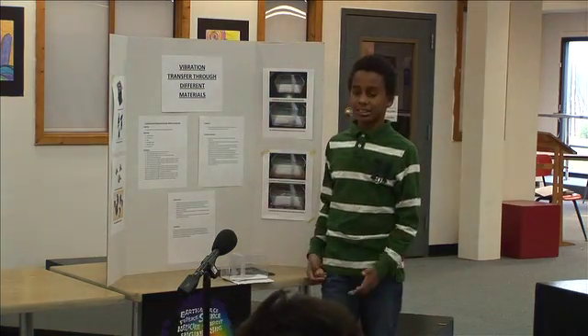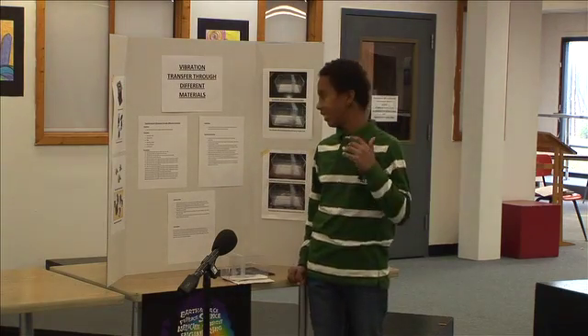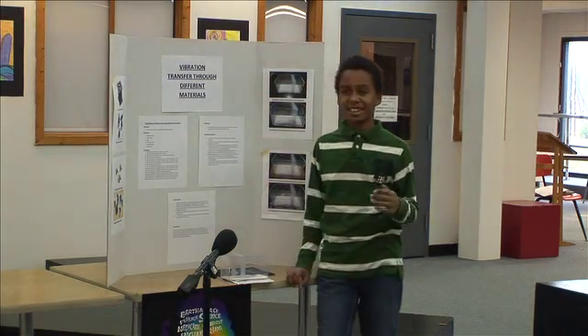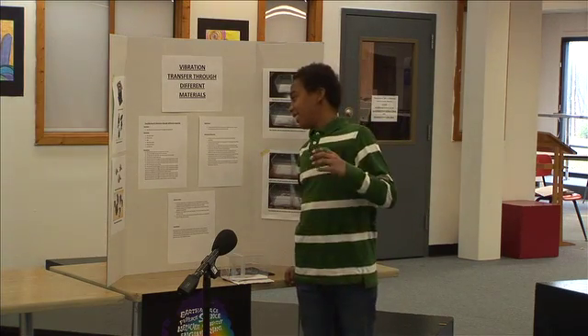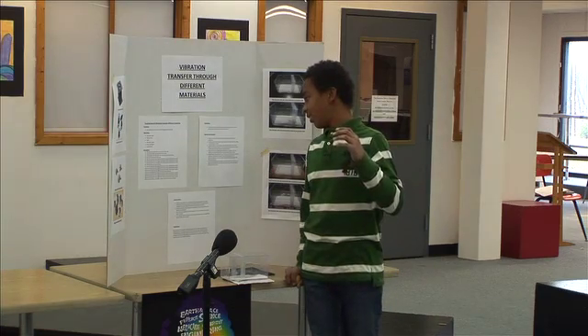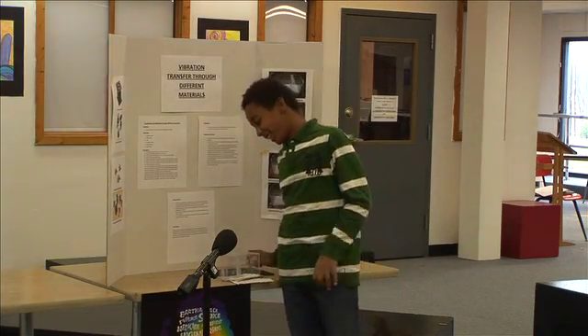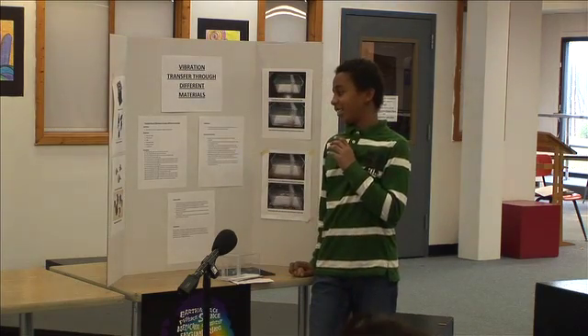Background research: vibrations can be a very destructive force to deal with in material. Using vibration as an advantage would be like a massage chair that shakes your body.